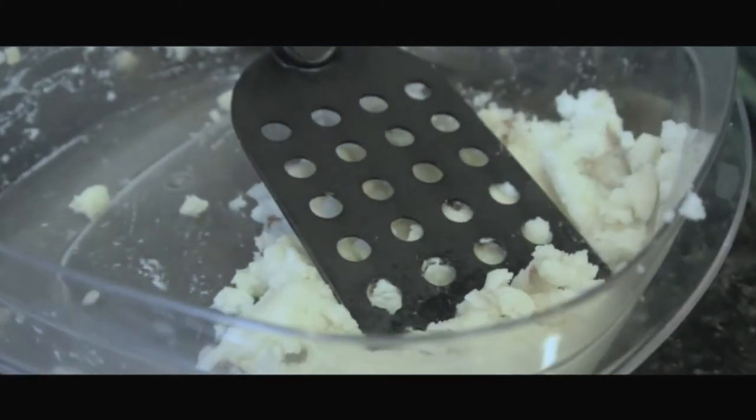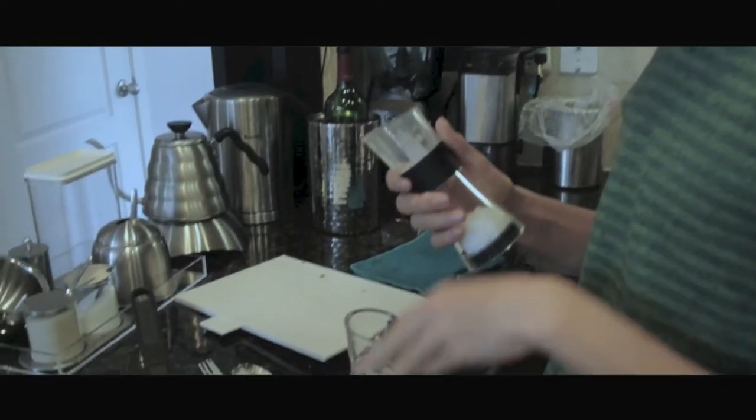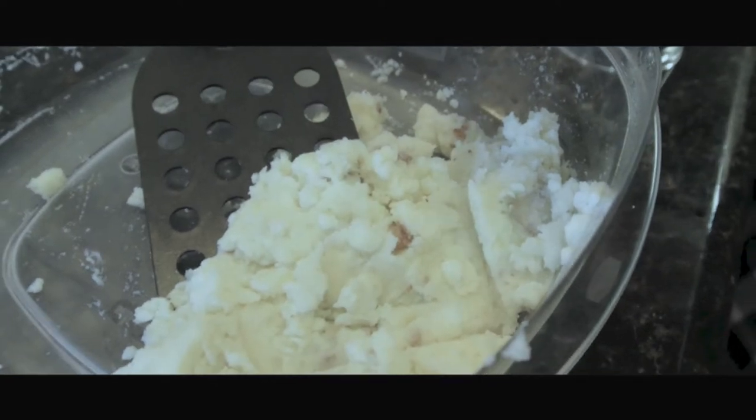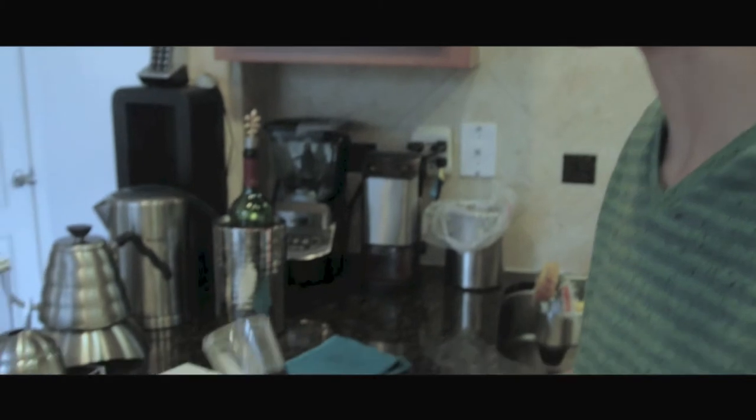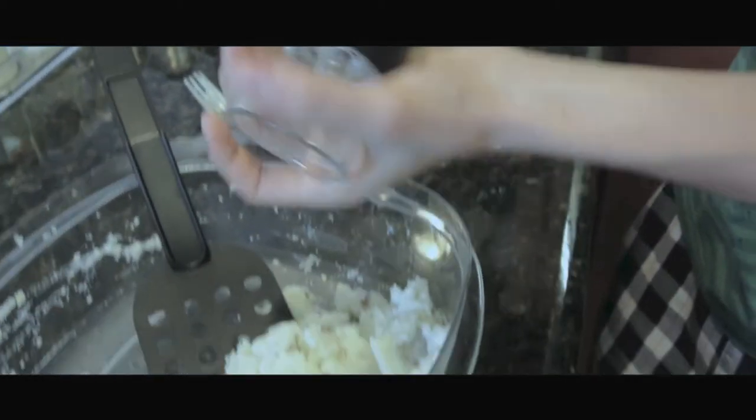The potato is perfectly mashed — it's got that perfect consistency, real nice and smooth, real nice and mashed. So now we're gonna move on to step nine: we're gonna add a little bit of condiments to give it some flavor, give it some kick. So get your salt, get your pepper — just crinkle, crinkle, like snow drifting all over the mashed potatoes.